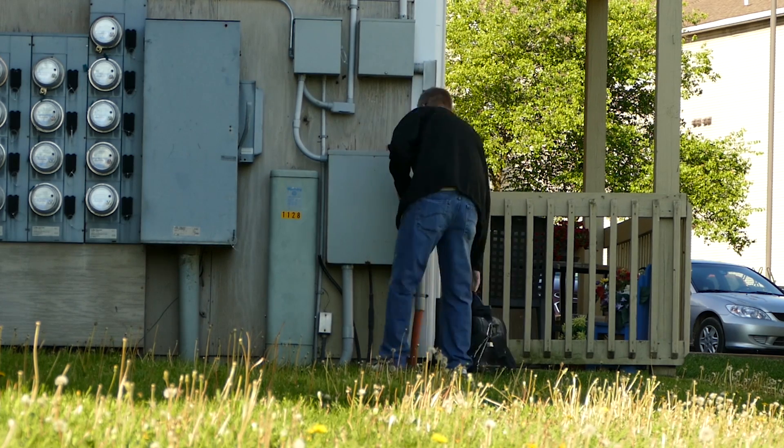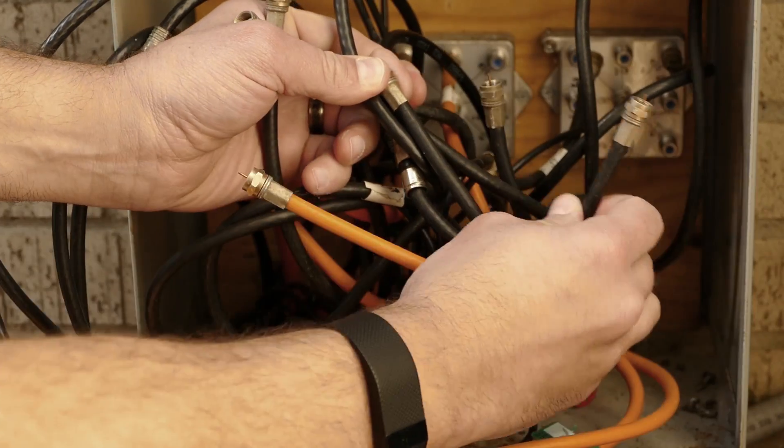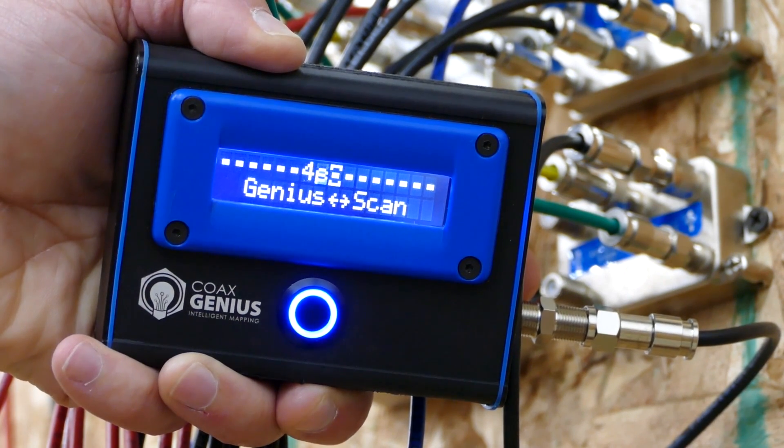You walk up to the box and most of the time the boxes are a mess — stuff isn't labeled, people get in there and just hack everything up. Before, you used to have to hook up your meter and go back and forth, up and down the stairs. Now with this new tool it's so much easier because you just put the unit on and it finds everything right for you.